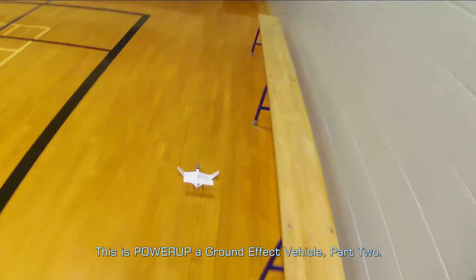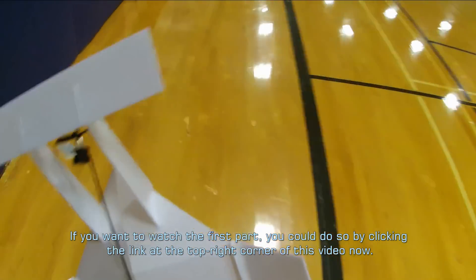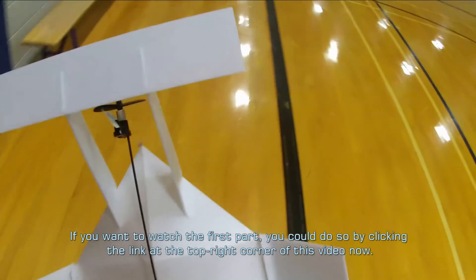This is Power-Up a ground-effect vehicle, part 2. If you want to watch the first part, you could do so by clicking the link at the top right corner of this video now.